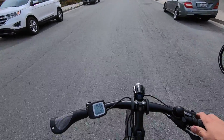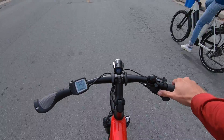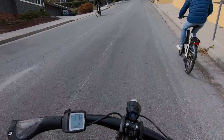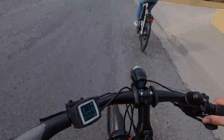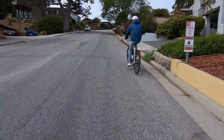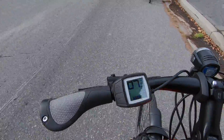Here we go — got to shift down to go up the super hill. I did this yesterday riding the standard T10 up there, and today we're doing it on the T10 Plus, so we've got that speed bonus.